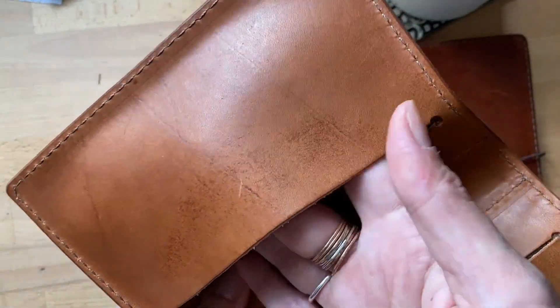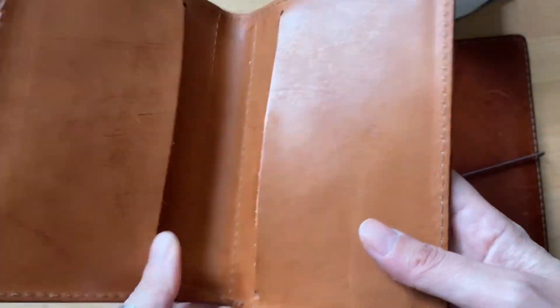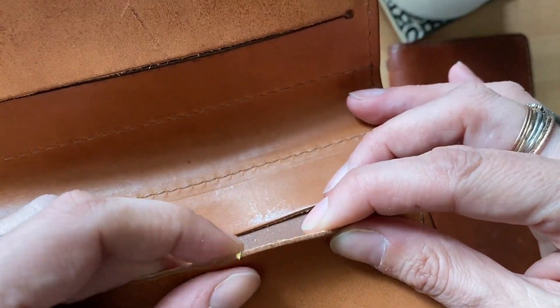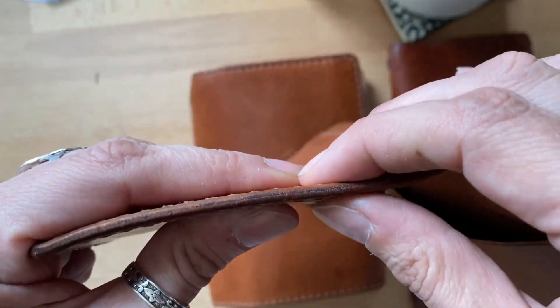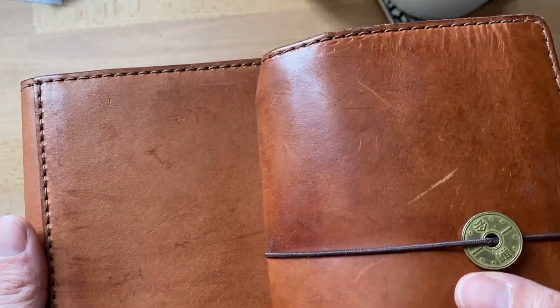I bought this one on the sale — not second chance, but during the sale — and you can see how thin it is. If you are going to get a folio, I think they've changed now, and you can see how thick it is here. Between these two there's not a huge difference in color.